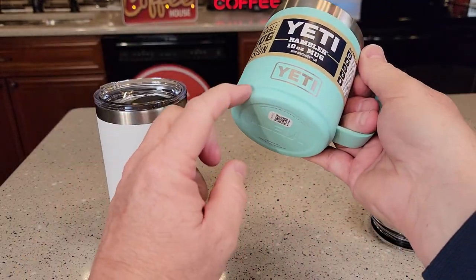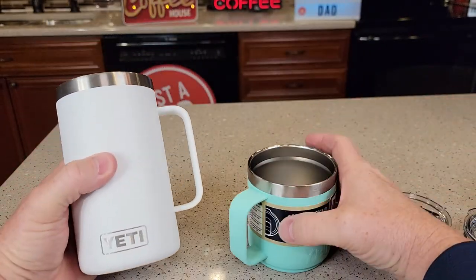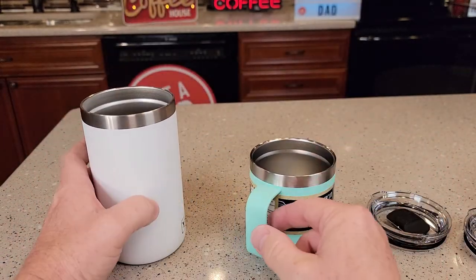This one does have a little bit more of a lip to it. Inside you can see they look about the same. Now the handles are different — the 10 ounce one is definitely going to have a much smaller handle.